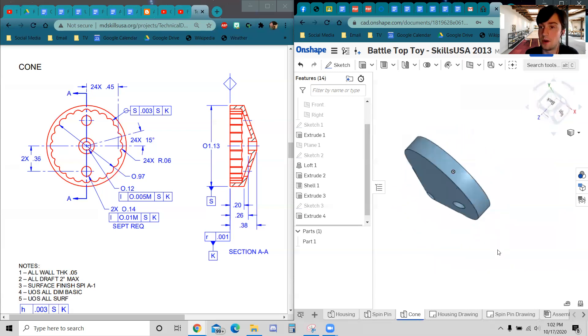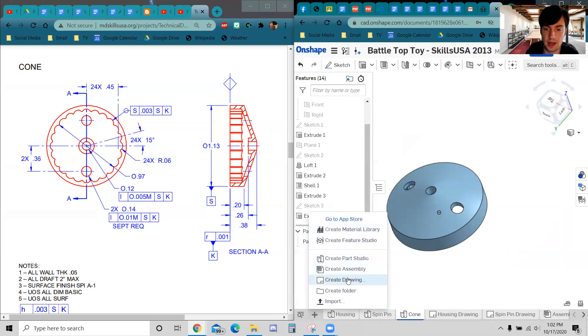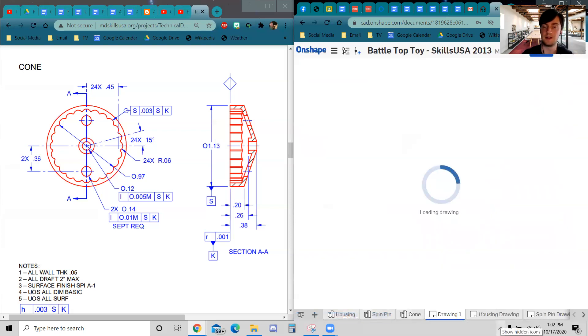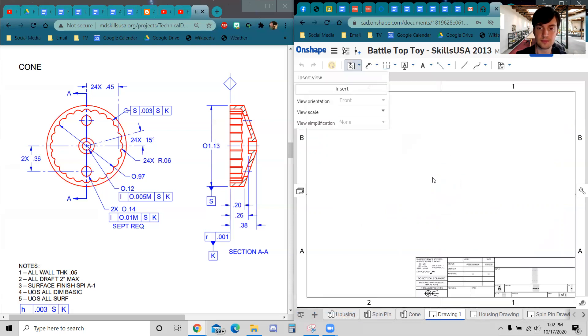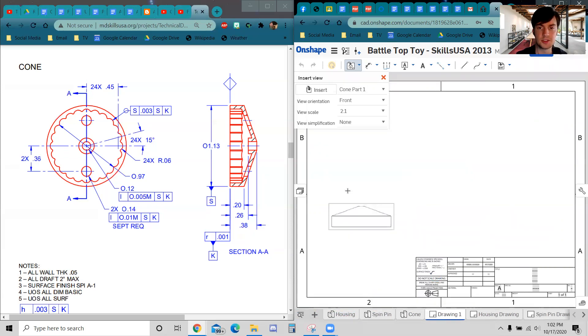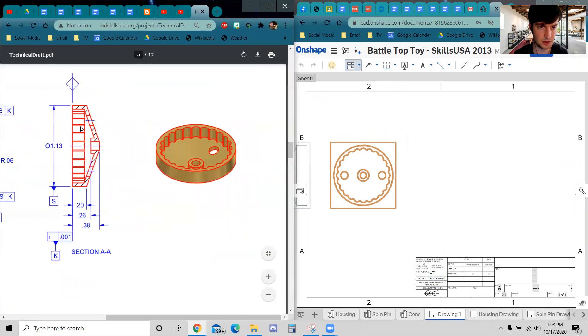We don't just stop here — we have to put it into a drawing just like the others. Click the plus and Create Drawing. Use ZA Inch as before. Select the Cone part. Insert the SkillsUSA title block — copy it as much as possible. I want the bottom view. Place it, and I also have a section view and an isometric view to deal with in a moment.